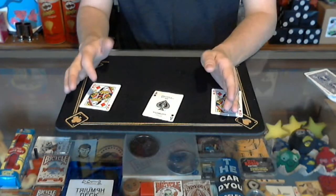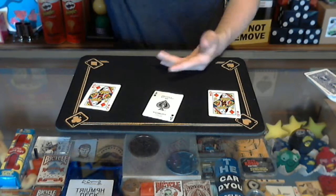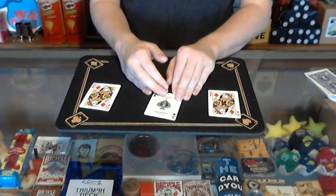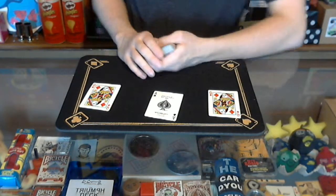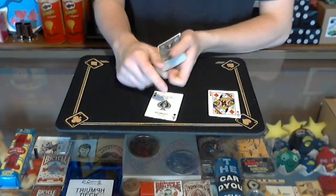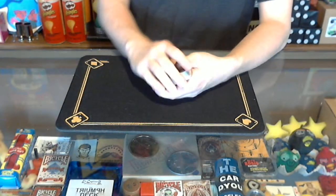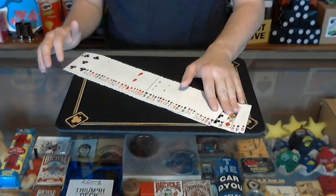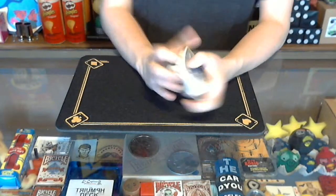You can use any black card — just don't use another picture card, so avoid a jack, a black queen, or a king. Any other card works — an ace or a number card is fine. Here's how to set the trick up: one queen of diamonds goes on the top of the deck, the ace of spades goes next, and then the other queen of diamonds goes right on top. So the first three cards from the top are: queen of diamonds, ace of spades, queen of diamonds. Now you're ready to begin.